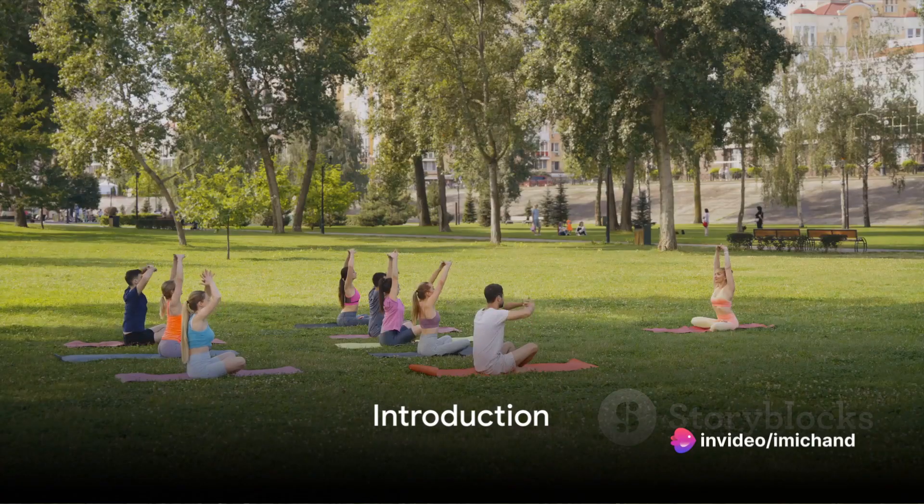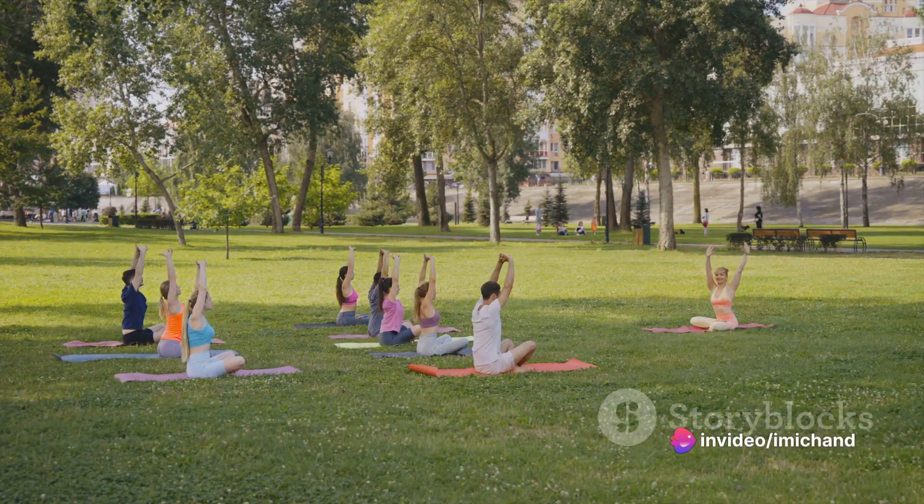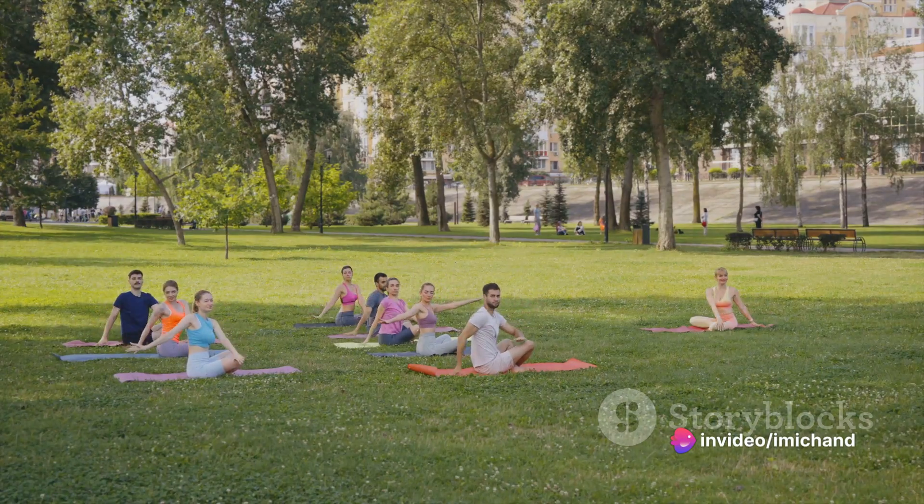Welcome to our video on fun and easy yoga poses for kids. Today, we will show you some simple yoga moves that your little ones can enjoy.